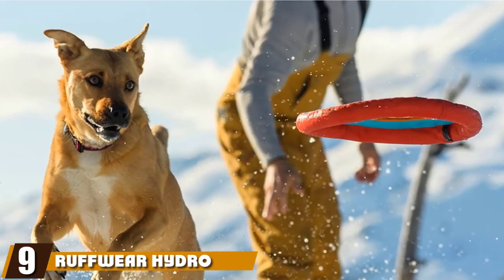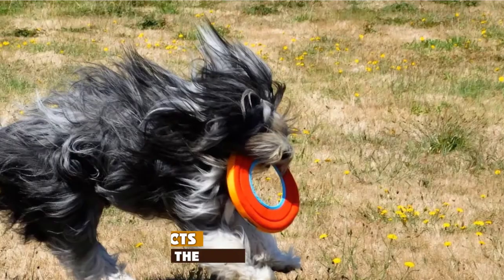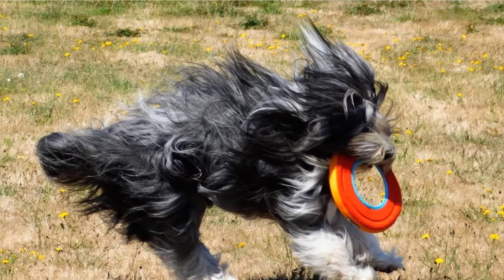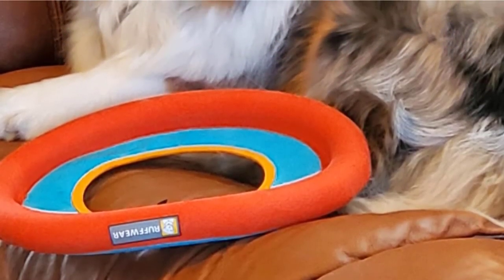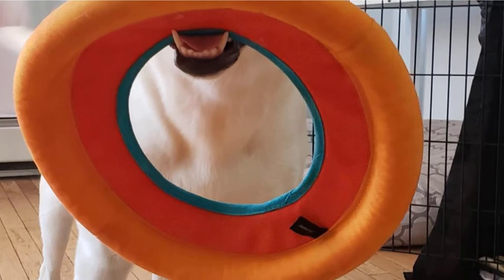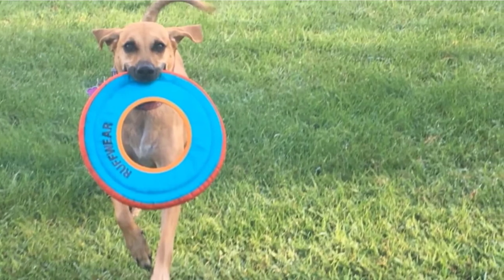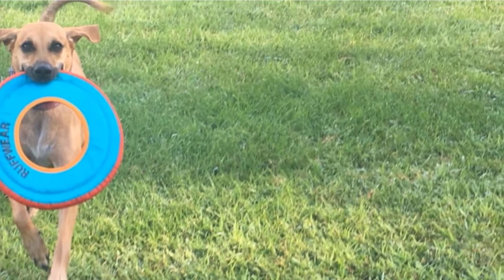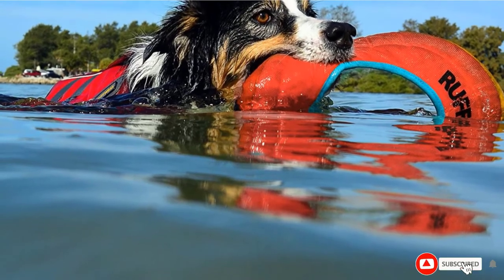Next at number 9 we have Ruffwear Hydroplane Floating Disc. Does your dog love frisbee in any weather, including in the water or in the snow? This disc is perfect for water play since it is oversized and easy to grab due to the hollow inside. The buoyant foam causes the frisbee to float high on the water surface so it is easy for your dog to see and retrieve. This toy will also skip over the surface of the water or snow when you throw it, causing a fun motion that your dog will love to chase. The buoyant foam is firm enough to keep its shape through many rough catches but soft enough to be comfortable on your dog's teeth and gums.